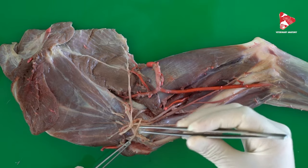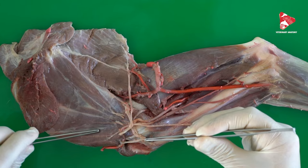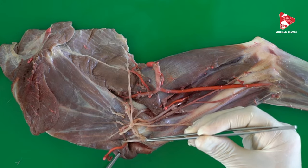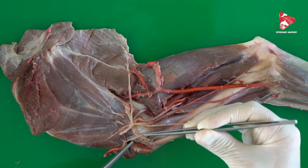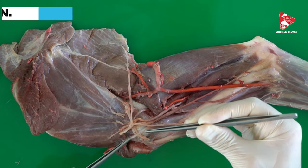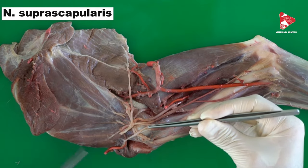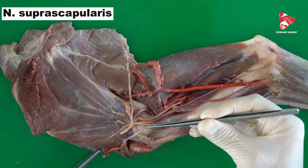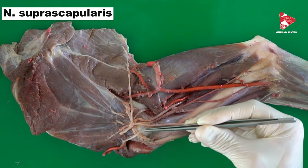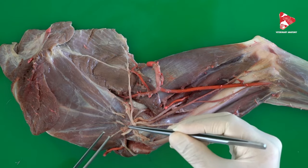One of these nerves moves cranial to the scapula, exactly between the subscapular muscle and the supraspinatus muscle, which we can see part of in the medial view here. Because it moves cranial and superior to the scapula, we name it the suprascapular nerve. The suprascapular nerve is responsible for the innervation of the supraspinatus and infraspinatus muscles on the lateral surface of the scapula.